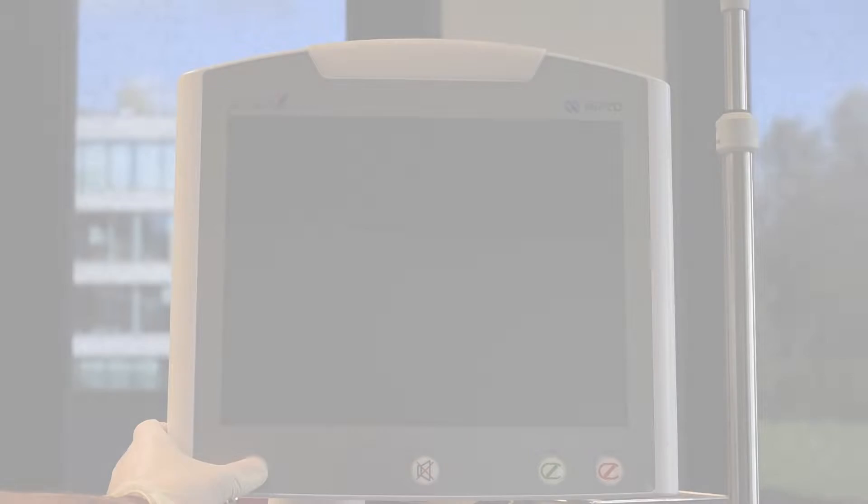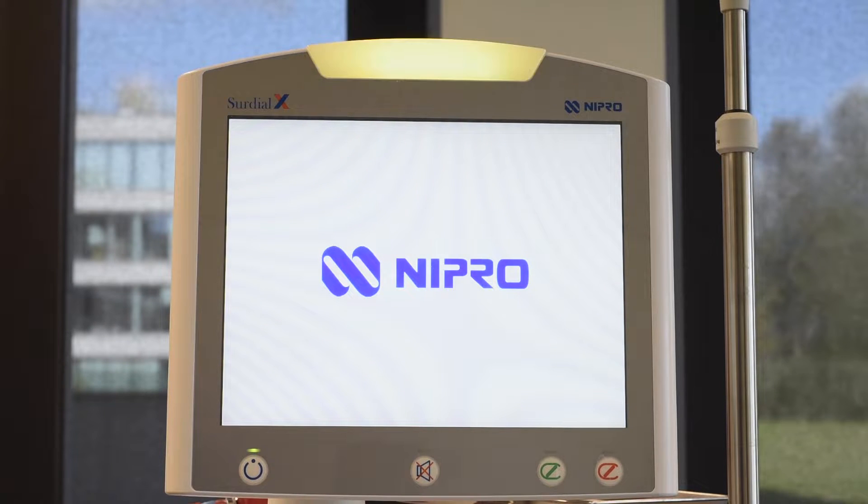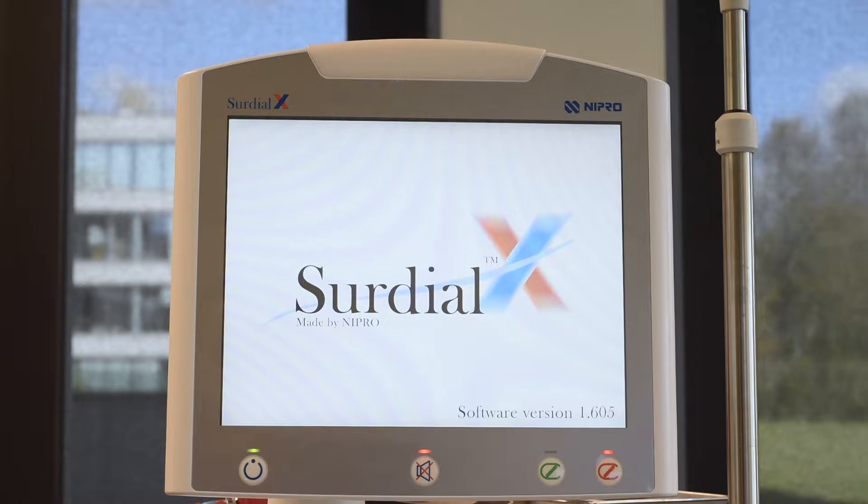To turn on the machine, please press the power button until the light comes on. The machine will show the Nipro logo followed by the Sodial X screen. The used software version is found in the bottom right corner.